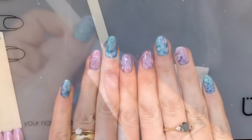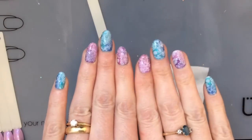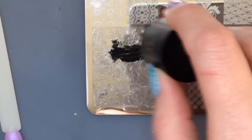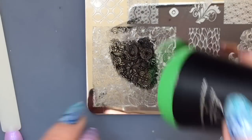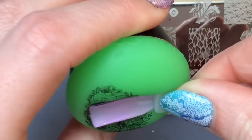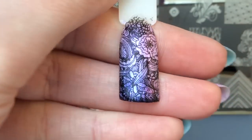I'm just taking off the tacky layer with the lint-free pad and isopropyl alcohol. By the way, if you like the design that's on my nails right now, I have done a tutorial of this one and I'll put links to it on the screen. I'm using the beautiful Uber Chic plates — it's just this big image here and I basically take various images off of the plate. Just look how stunning that looks — it's so pretty!